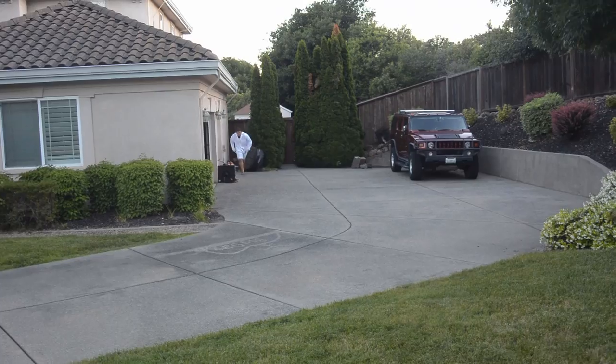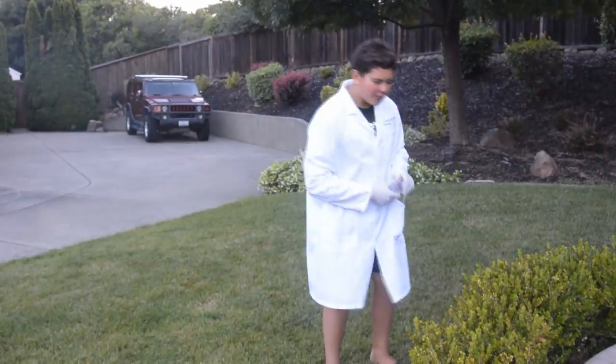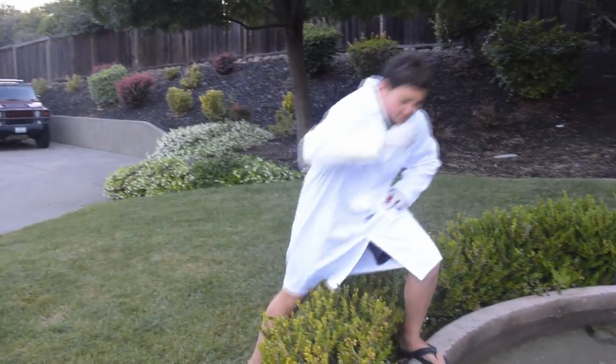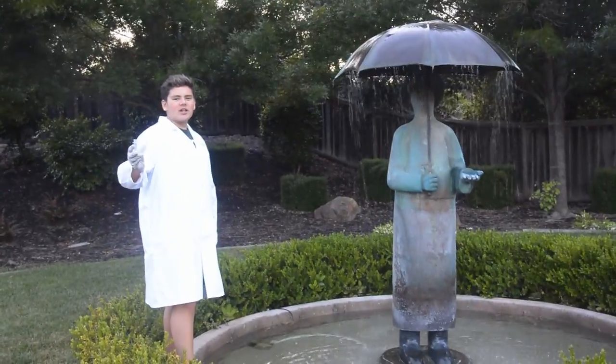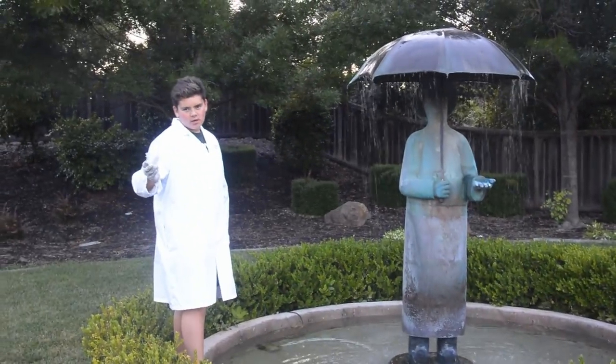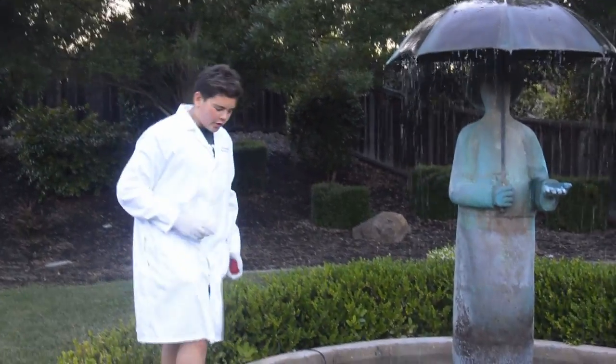Let's go look inside of my water fountain. As you can see here, we have arrived at the water fountain. We're going to take our highly scientific accumulation device and go ahead and get a sample from the water. Let's take a sample right here.